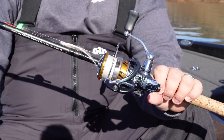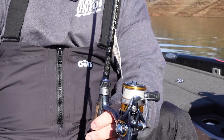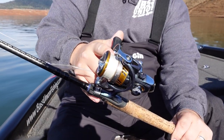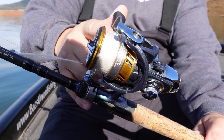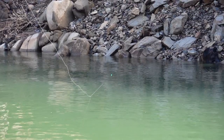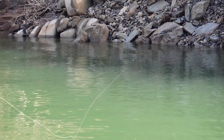I'm just using a Daiwa Regal LT — it's a good affordable reel, good drag, picks up a lot of line quick. I have 10-pound braid in a white color so it's super visible when I'm throwing it out there. I can see when the line stops as it's sinking — I can tell everything.